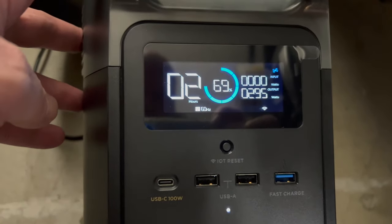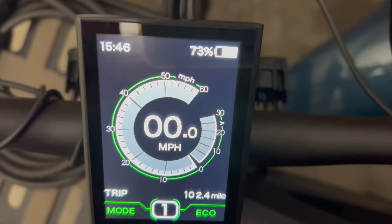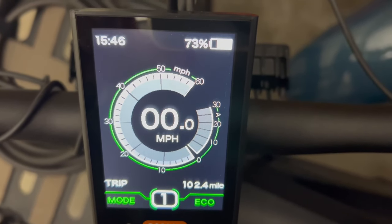Time for a quick EcoFlow Delta Mini battery check. It's been an hour — 69% left in the charge, two hours left. It's still running and plugged into the Beast. The Beast is at 73%, so it went from 35% to 73% in one hour of charge using the EcoFlow Delta Mini.